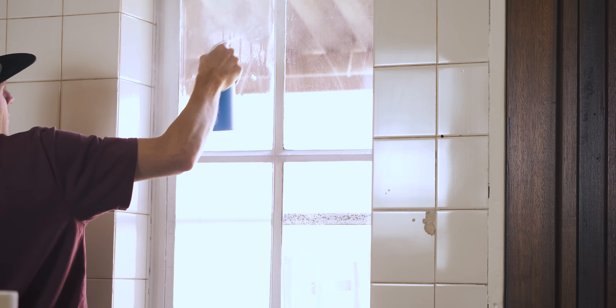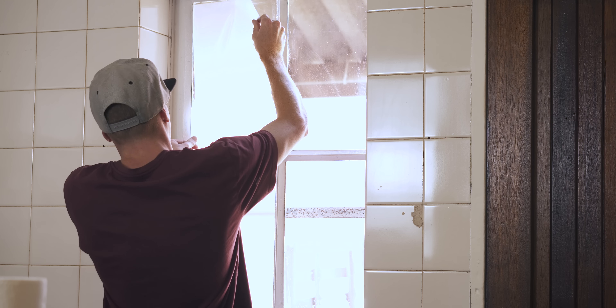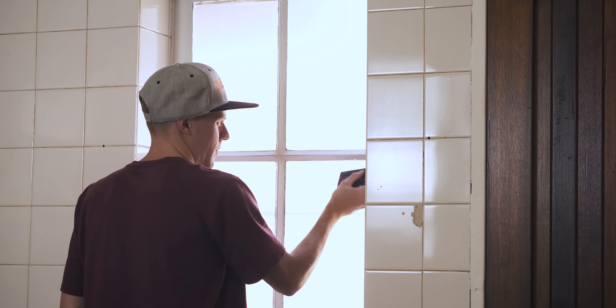As much as I love natural light, I prefer people not being able to see in or walk past while I'm busy filming. So my cousin cut me some vinyl to cover the windows that looks exactly like frosted glass — a quick and easy way to get some privacy that also diffuses the light nicely for filming.